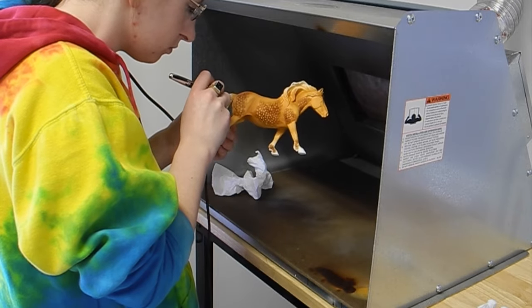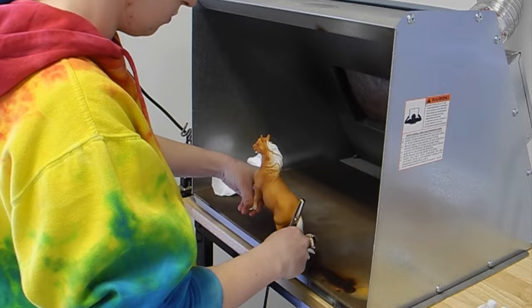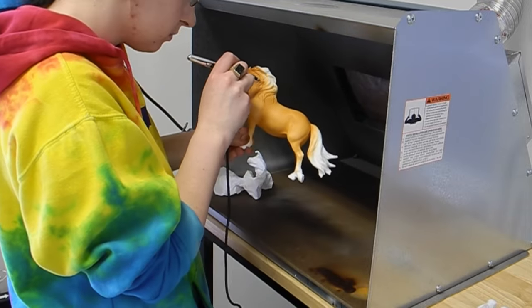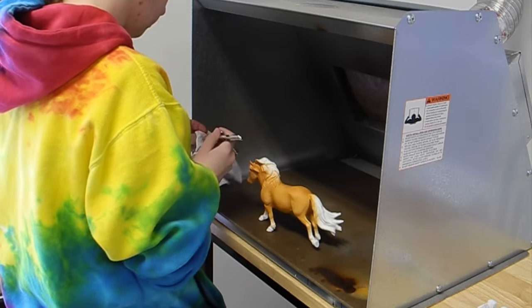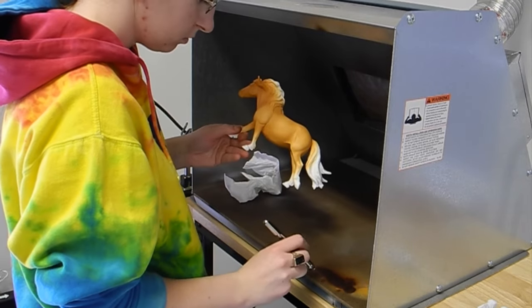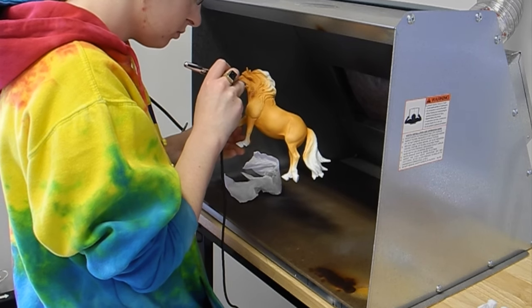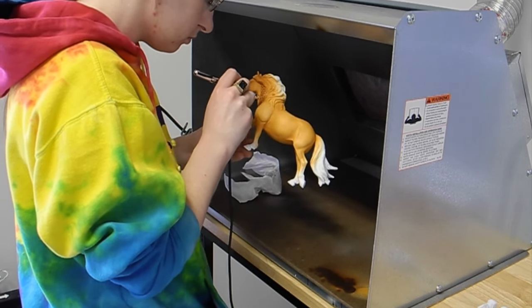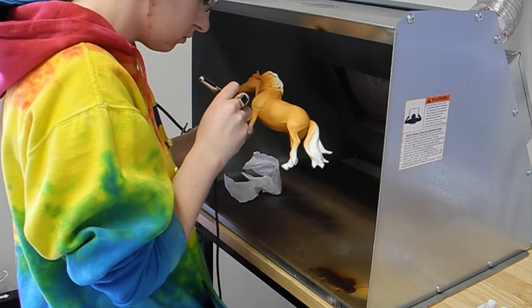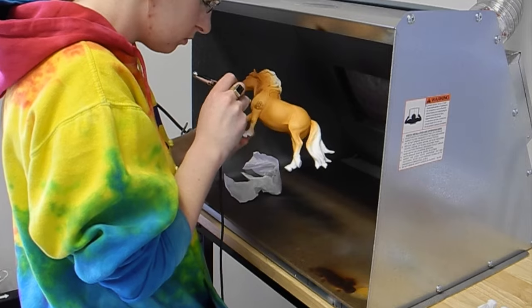The advantage of it being a dark color like this is that it's easy to hide mistakes in the dapples, so this might not be a bad color to start with if you're still learning. I go in and do my dappling, and as usual I do more than I really think I need because some of it is going to get blended into the color later as I add more shading. So I put on a lot more dapples than you actually see in the end.